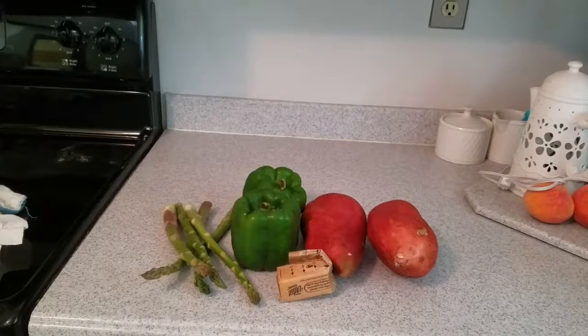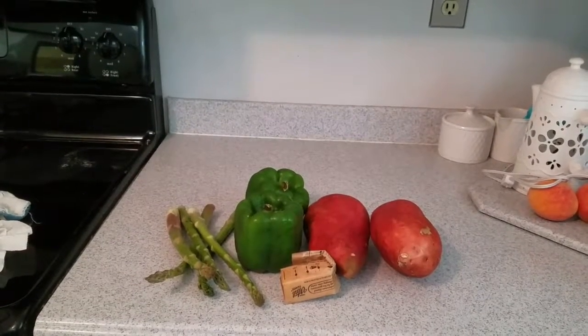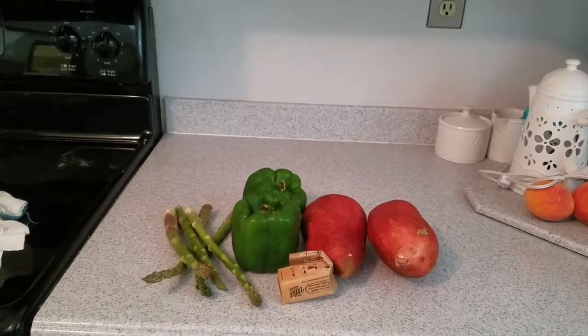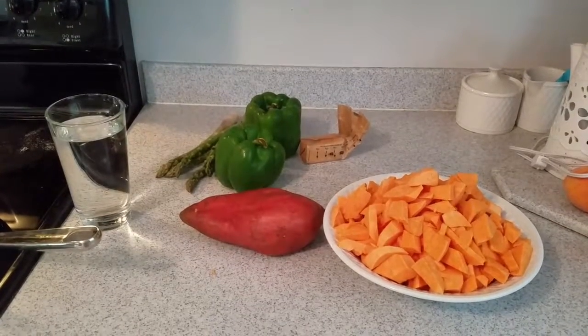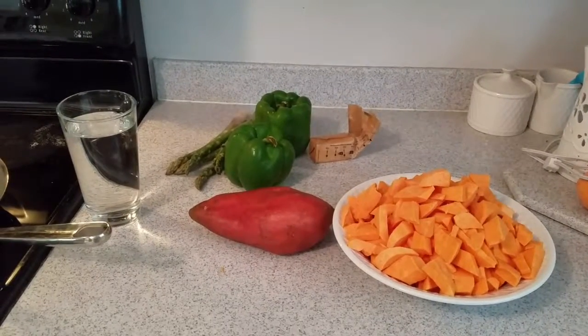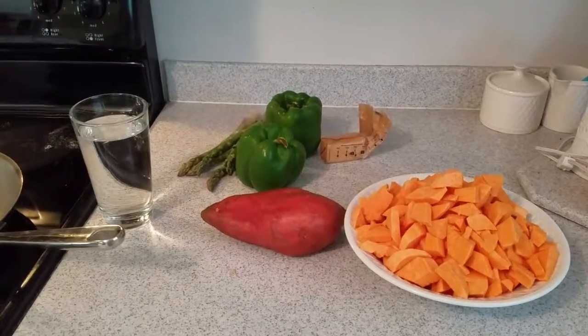First I'm gonna peel my sweet potatoes and then clean and chop up my asparagus and bell pepper. I've chopped up two of the three sweet potatoes and as you can see it made quite a lot, so I'm gonna take that leftover sweet potato and put it back in the refrigerator for later use.